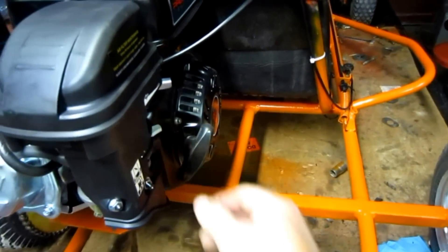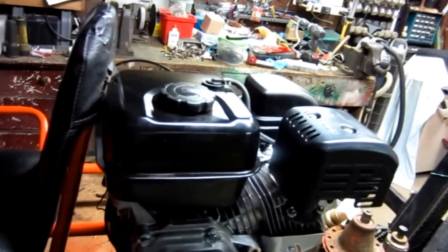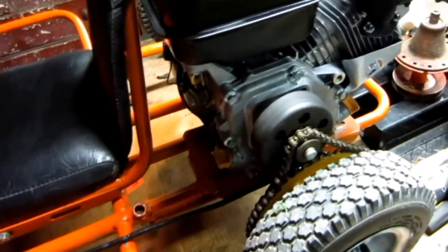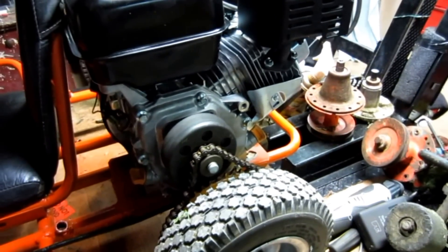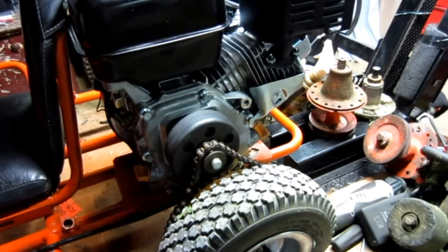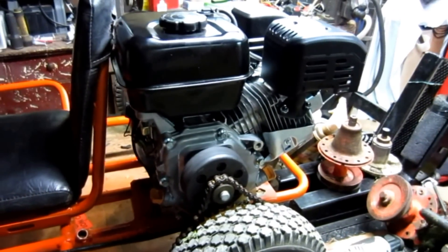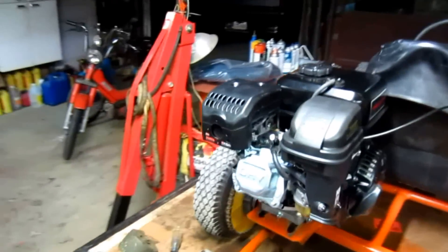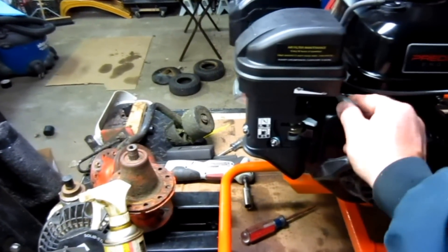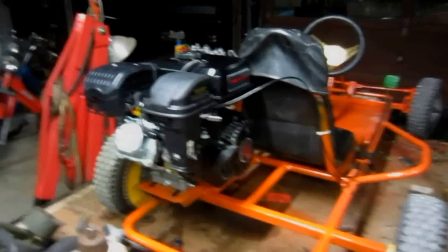Turn the choke off and it's running. Not too bad — it's not loud at all. The steering actually made more noise than the engine. It's got good power; it's a good engine. I don't know about longevity, but as soon as I started it up I couldn't believe how quiet it was. It runs real nice. I can't say anything bad about these engines — for $100, it's worth it just to try.